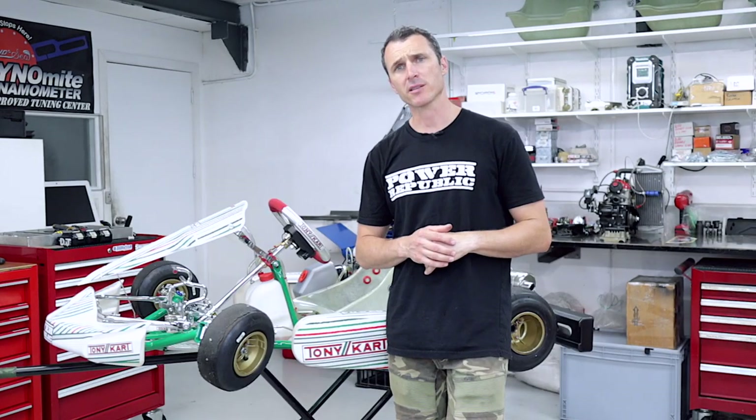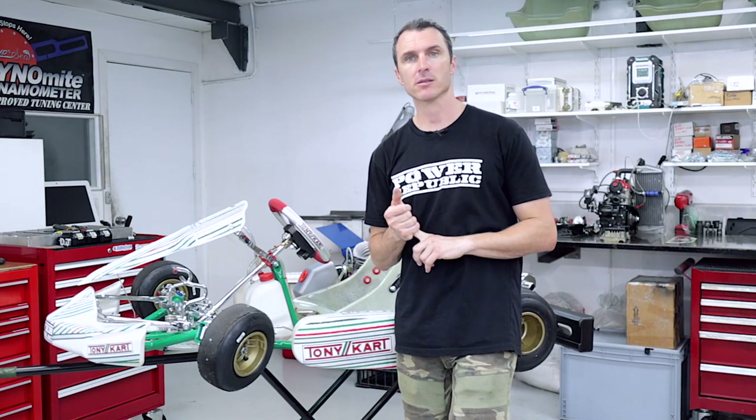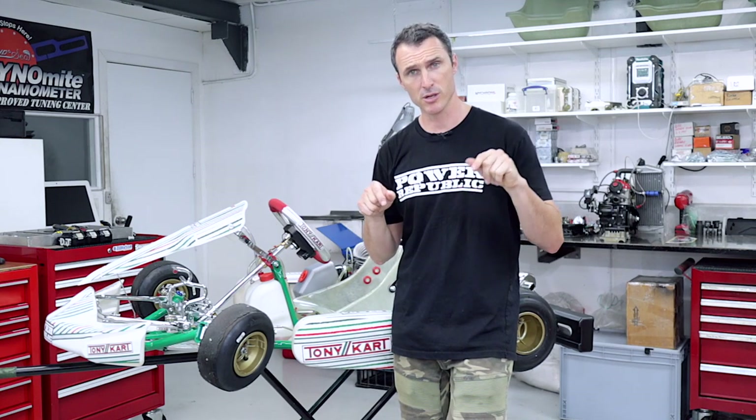So we're going to go over the brake system. What you want to do is check your brake fluid level in the master cylinder, double-check all your hardware, and bleed the brake system. We cover different brake systems on our YouTube channel, and you can check out those videos in the description below.